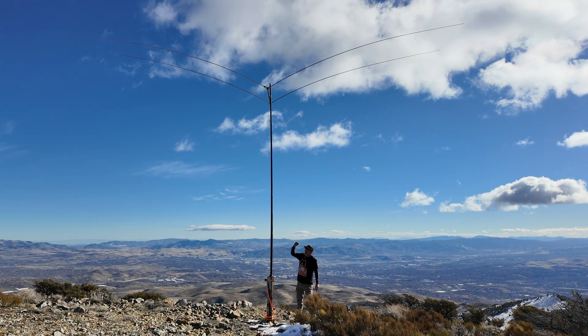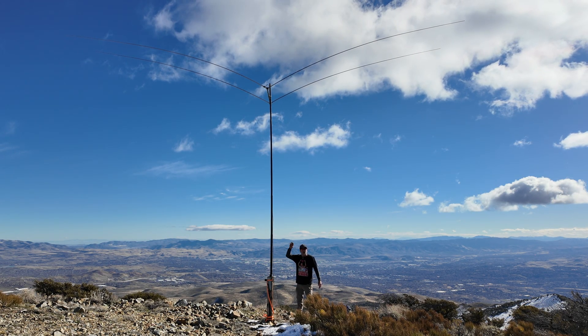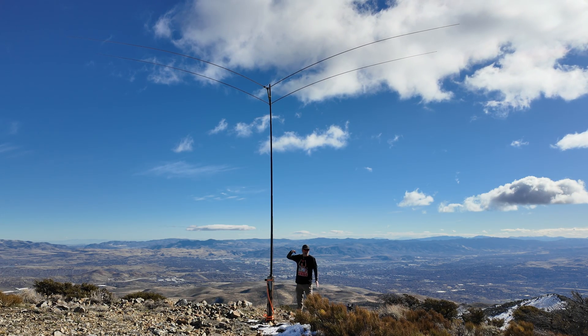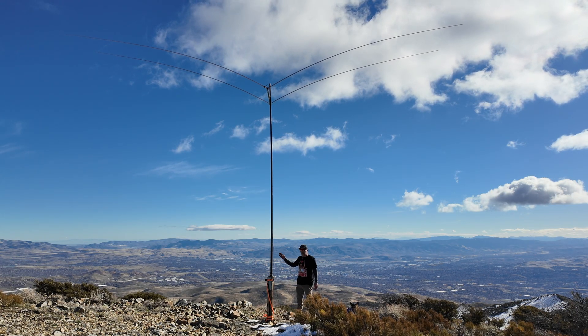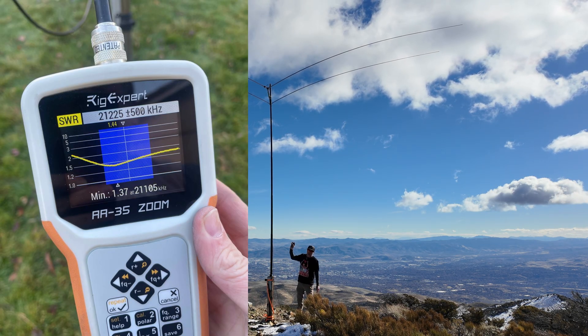The only thing is, with these whips they're just a tiny bit short for 20. I'm kind of getting a match around 14.450, but I'm still under two SWR where I want to operate — not the best match on 20. On the other bands I can get it much lower, but these whips are just a little bit short.